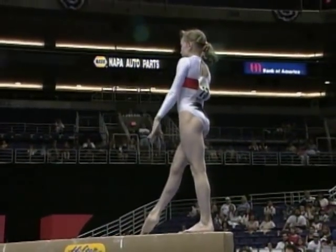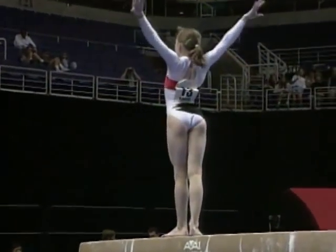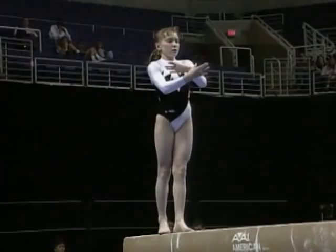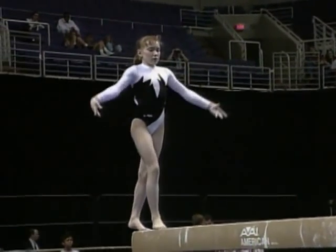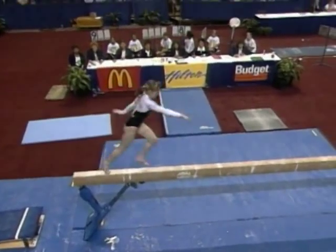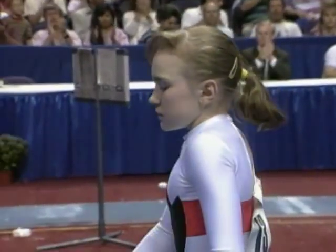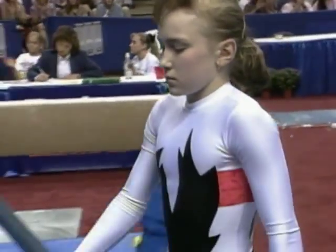Normally when you see a young 14-year-old gymnast like this, they're rather timid. She is so aggressive and assertive — very confident. Now watch this. Here it comes. Double front! Look at that! I can't tell you how difficult that is, much less to land that well.